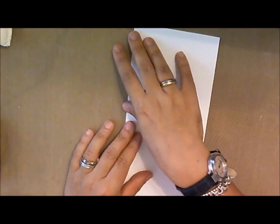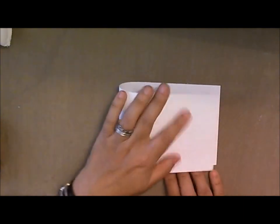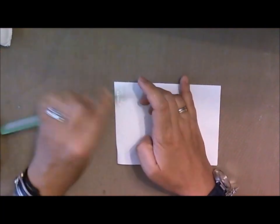The first thing we're going to need is a card base. This one is going to be 4 and a quarter by 11 inches. I'm using some textured American Craft white paper. We're just going to go ahead and fold it in half and then use our bone folder to crease it.